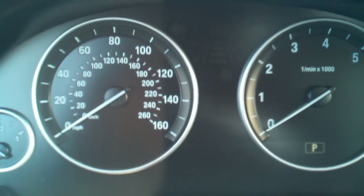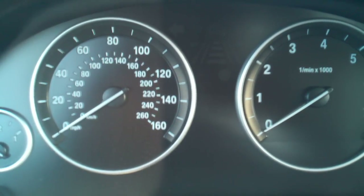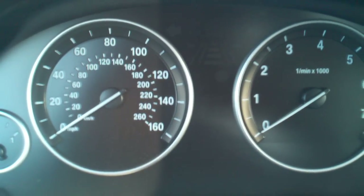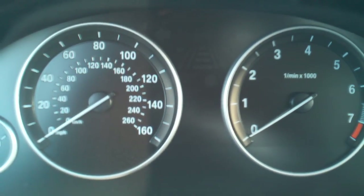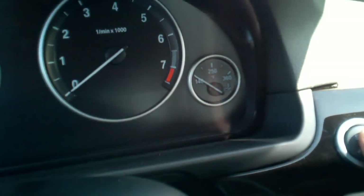How to reset the service indicator on a BMW F10 5 Series vehicle. Brought to you by AskTheCarExperts.com and BMWDiagnosticHelp.com — experts are waiting online to help you with your car questions. The first step is to turn the key on just by pressing the start-stop button.